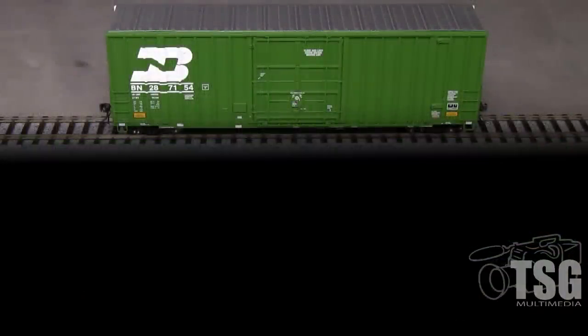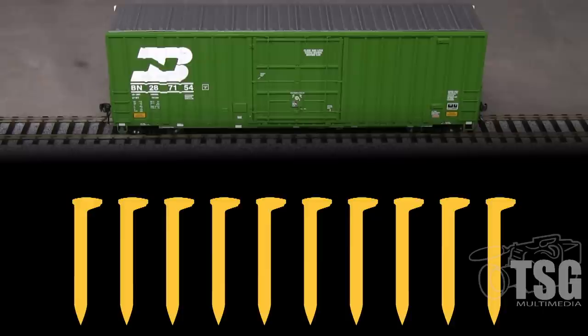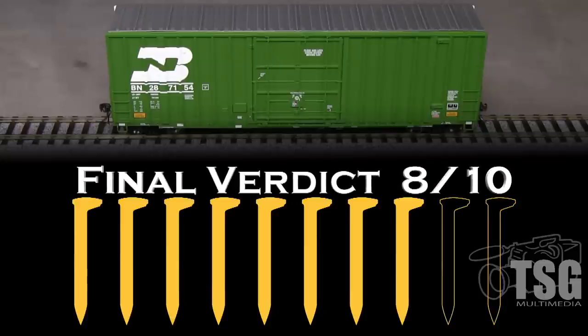This is a really nice model of a modern boxcar. It's accurate and has very good detail. Still, at this price I'd like to see uncoupling levers, so I'm going to take a spike for that. I'm also taking a spike for the coupler height. My final verdict is 8 out of 10 spikes.